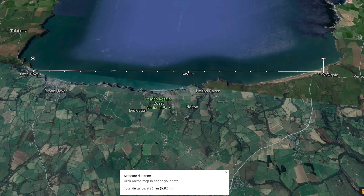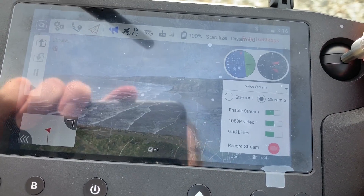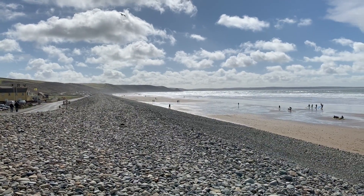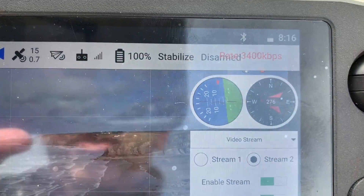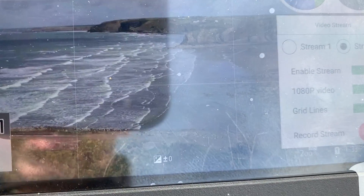As the test continued I managed to get to the full distance I was able to use, which was 9.36 kilometers or 5.82 miles. When I got to the top end of the beach, I was still able to receive full HD video with no problems whatsoever. The system was still showing good signal — you can see I was actually pinching the air system on that cliff in the background. I still had full telemetry and it was working exactly as I expected.